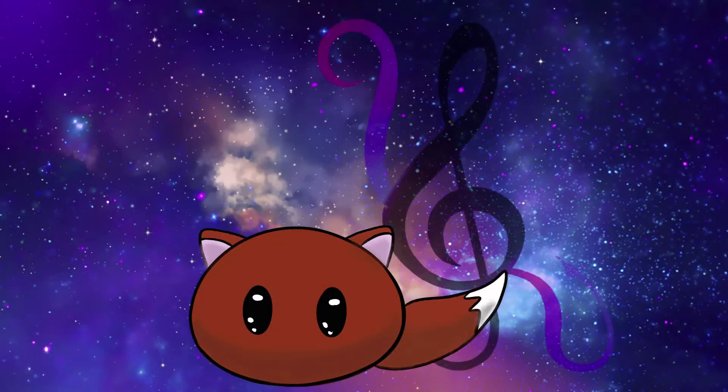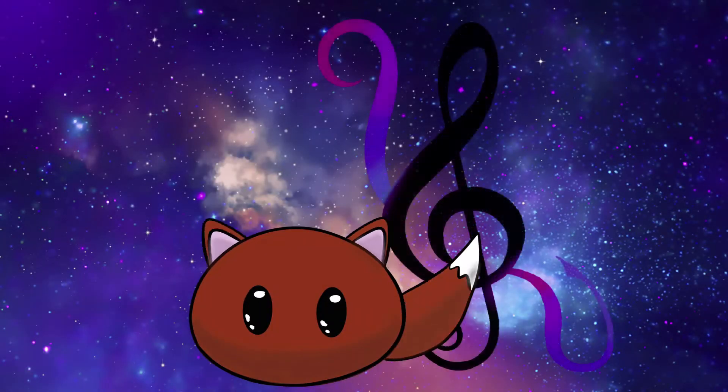Hello and welcome to this video. Today I'm going to unbox the October Sophie and Toffee Earth Box.